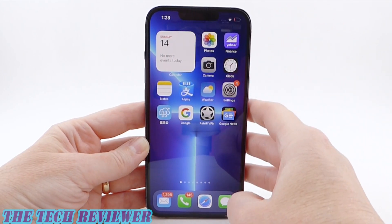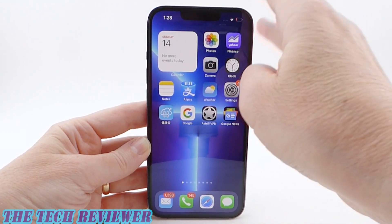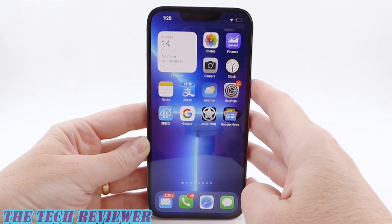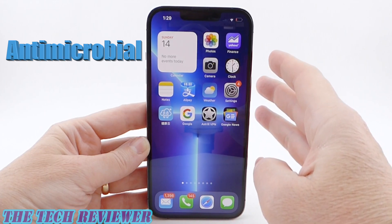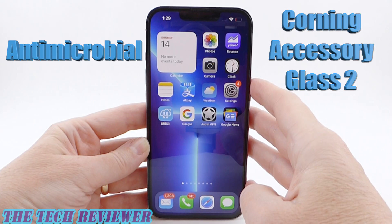This is slippery smooth underneath the fingertips, very good against fingerprints at least at this point, and in terms of haptic touch, very responsive. Overall, just a really nice screen protector. I do appreciate the fact that we've got an antimicrobial coating on here and that this is made of quality components. Love the fact that this is Corning Accessory Glass 2.